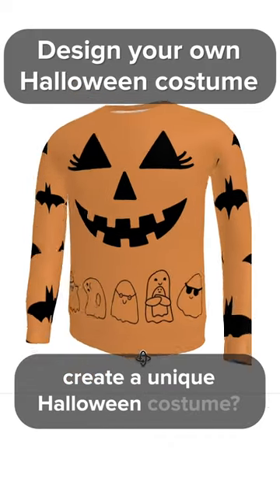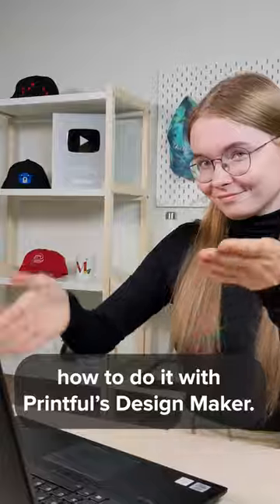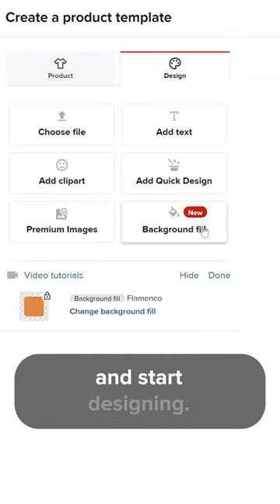Are you looking to create a unique Halloween costume? I'm going to teach you how to do it with Printful's Design Maker. Go to Printful's product catalog, select the all over print sweatshirt, go to the design tab and start designing.